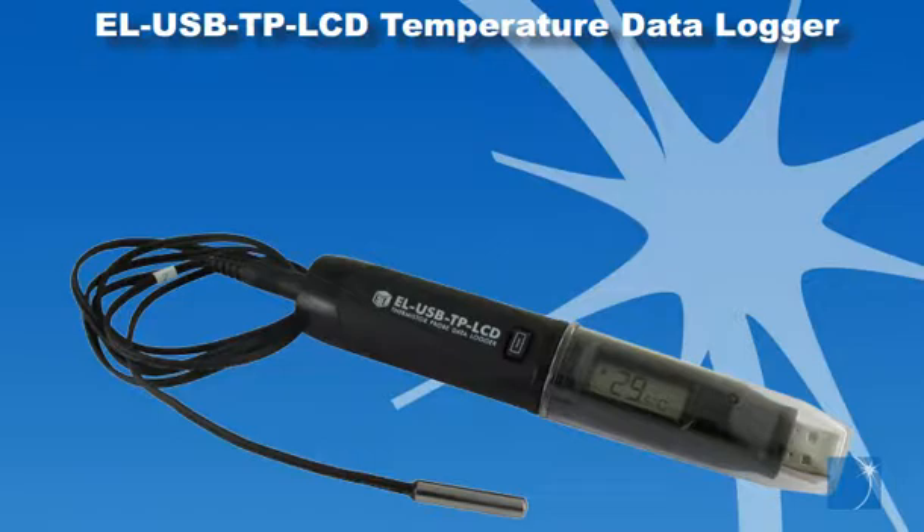The included EZ-Log software allows you to configure the EOUSBTP LCD via a USB port and upload data for analysis using the EZ-Log USB graph utility.